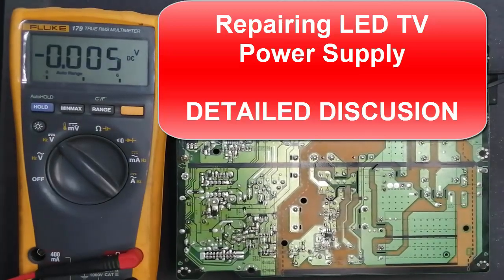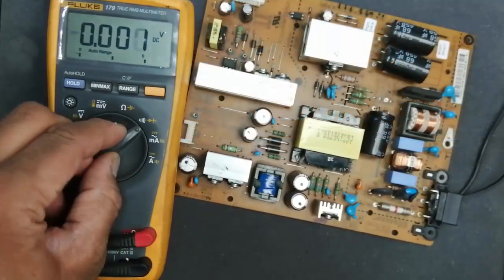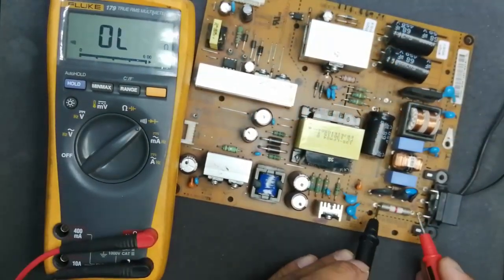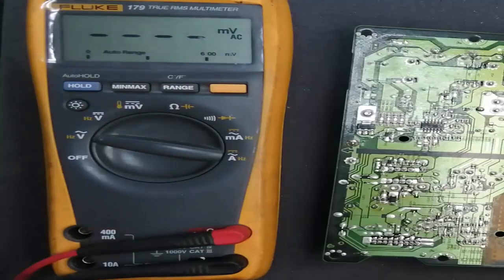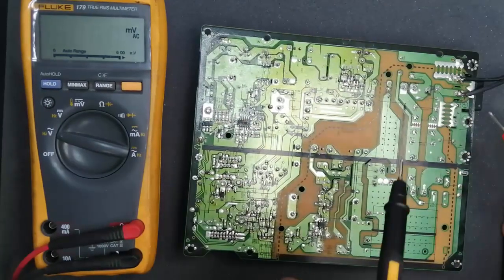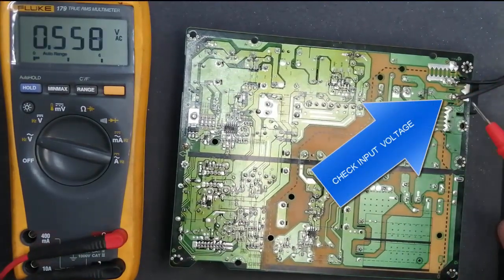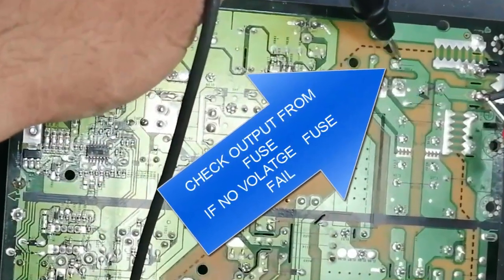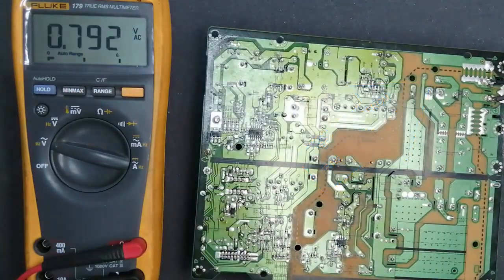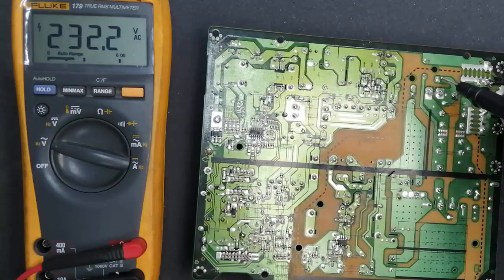Welcome to Haseeb Electronics. Today we are going to discuss how to repair a switching mode power supply for LED TV. Almost all power supplies are the same. In the first step, the first action we need to check is a fuse — check continuity for the fuse. After that, I am going to do live testing and check AC voltage at the input connector: 220 volt. Be careful.